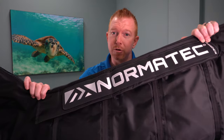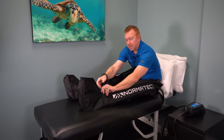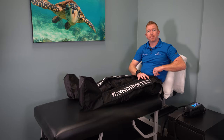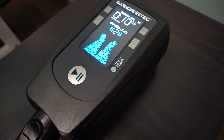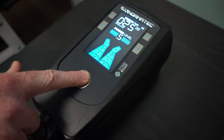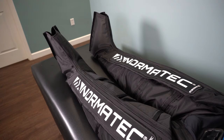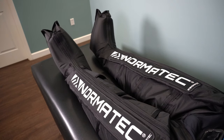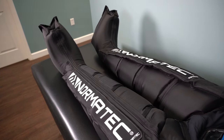What I'm going to do is put these boots on and show you how to use them. First, put your legs in the boots and zip them up to your hips. Then plug each boot into the connecting hose and set the amount of pressure you want. Next, set the duration and press start — it's that easy. The boots will start compressing the feet and ankles, then the calves, knees, middle thigh, and upper thigh.